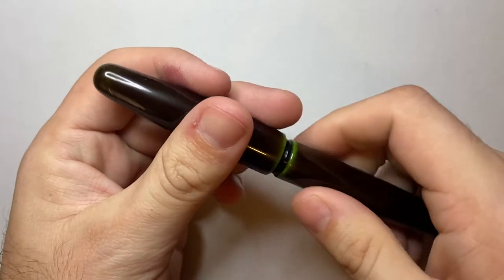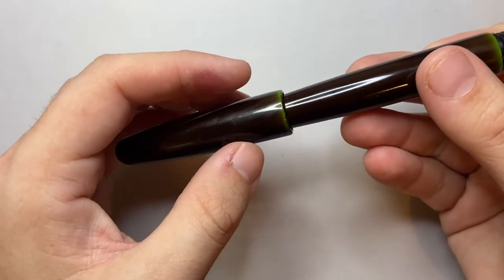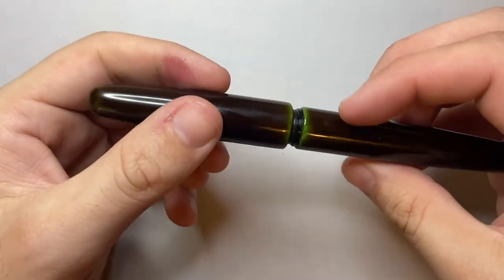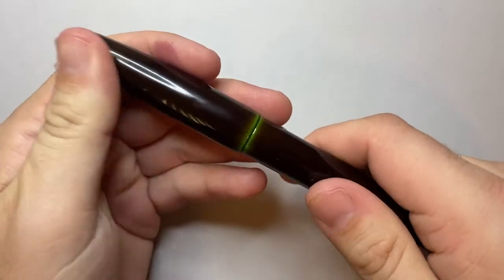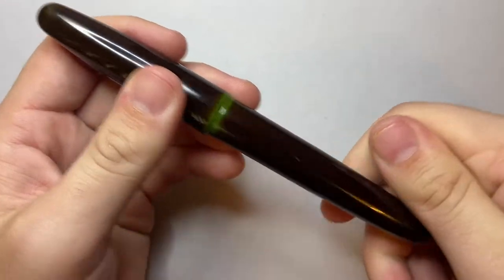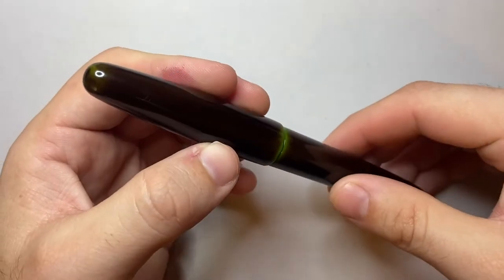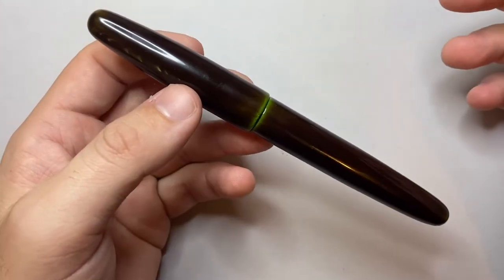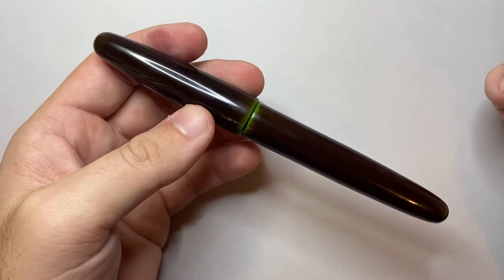The only issue I have with this pen is that it does not post — and that's both an issue and not an issue. Even if you can kind of get the cap on the end, it doesn't stay very well. You'd have to really push it on, and I don't necessarily want to do that because I don't want to damage this beautiful finish. Over time it probably would damage it as you push that plastic over this beautiful Urushi finish, which is so beautifully polished it shows up fingerprints — but it's beautiful nonetheless.